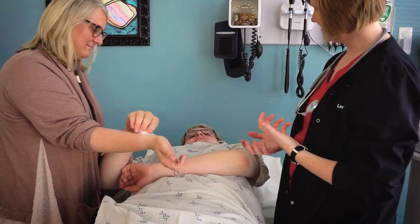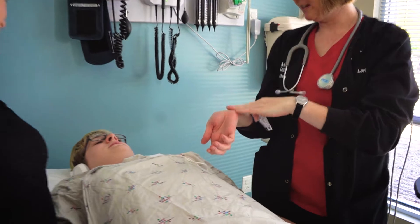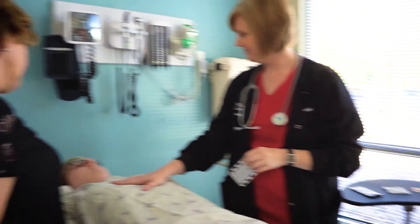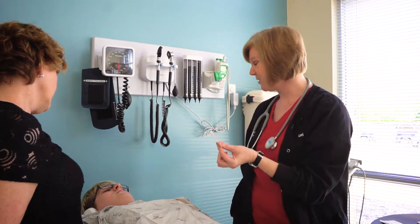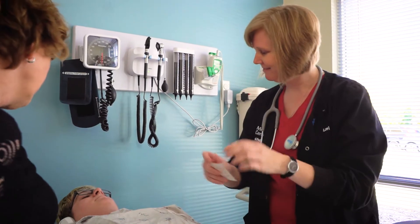After you introduce yourself to the patient, explain that you are going to do an EKG. If the patient has never had an EKG, offer an explanation of the procedure in the best way that matches their communication style. For some, this may be written formats, pictures, or visual models. It is always best to identify the patient's communication style so that your explanation will match.